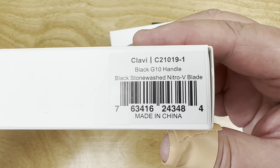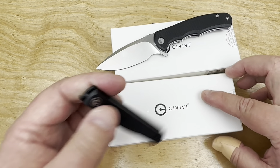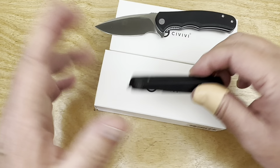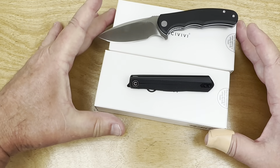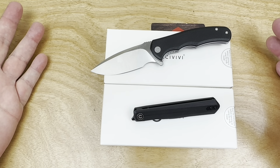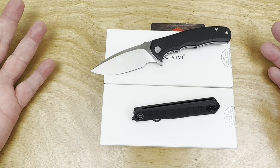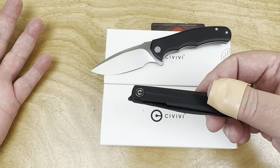Nitro-V right there. Of course it comes with a pouch, ceramic bearings, all that kind of stuff. So if you get it on White Mountain Knives, which is already showing it on their site, and if it's the 18th or after, they'll be open for business. The LTK discount code is 10% off, so this would be in the low 50s.